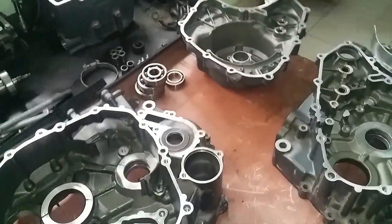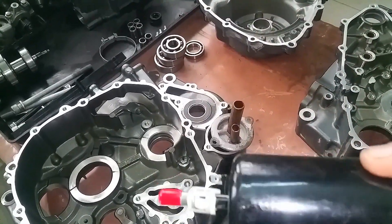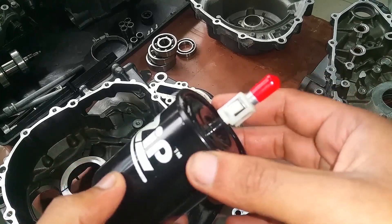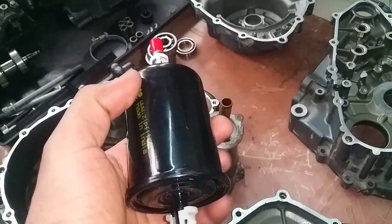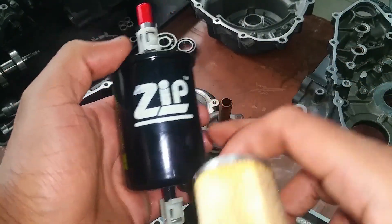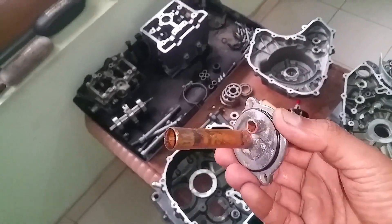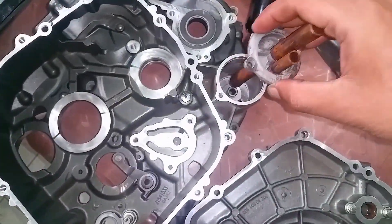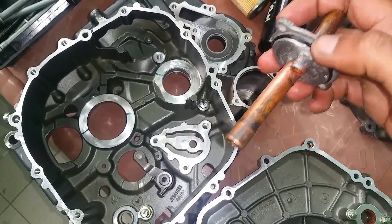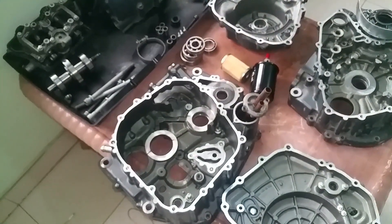Now that we've completely bypassed the stock oil filter, we're going to use a fuel filter from a Hyundai Accent as our oil filter. Don't worry about using one of these — it won't restrict any oil flow. They're practically the same size. If you crack one open, you'll find something similar inside. This pipe is going to go right inside. You don't need to crack open the entire engine — it can just be done from the outside.